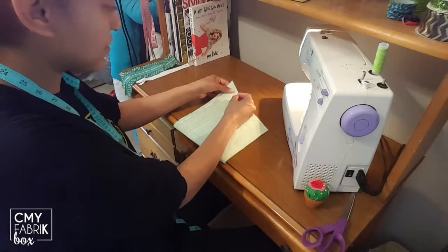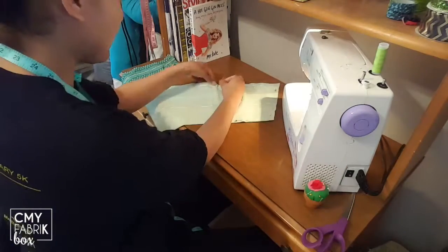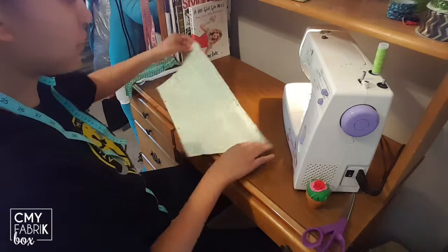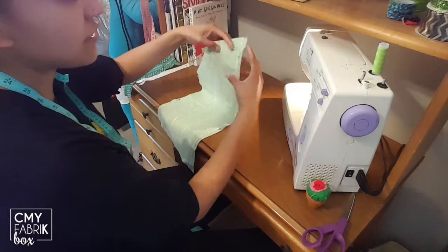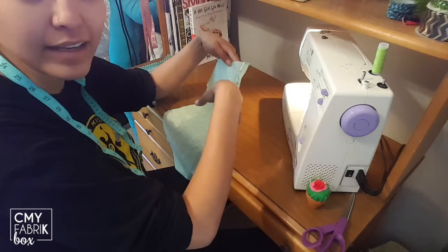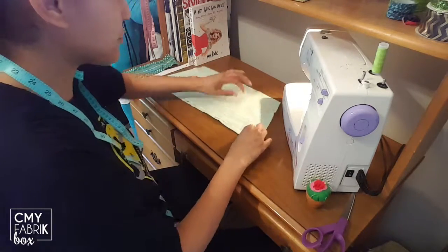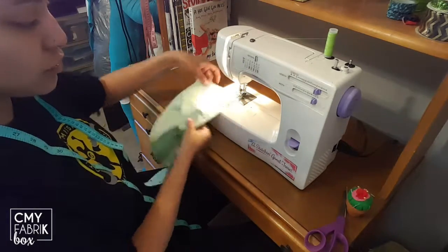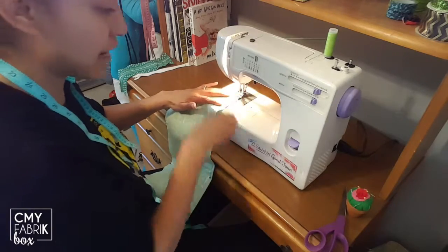Now we're going to put some pins going around the edge. Once it's pinned all the way around, we are going to sew around the entire piece, leaving about a three-inch section open so we can stick our hand in and flip the fabric right side out, keeping the seam on the inside of your clutch. A trick for the corners is to leave your needle down so you can spin your fabric freely without losing your spot.